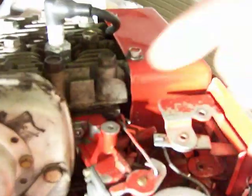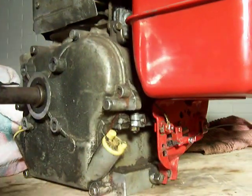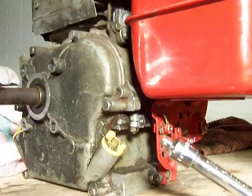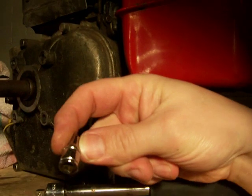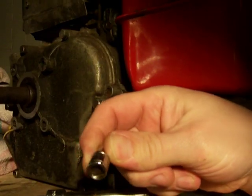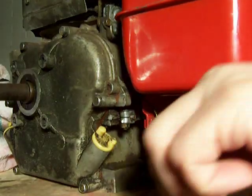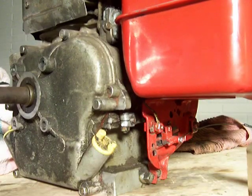Once that's loose, we're going to go back up here and hold this in a wide open position. Then, with that being held in a wide open position, we're going to grab a socket. The socket we're going to use is a 3/16 socket. Hold this in a wide open position.